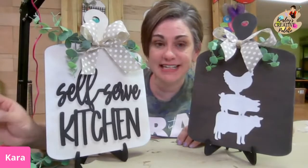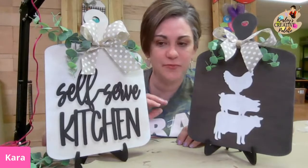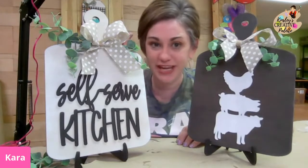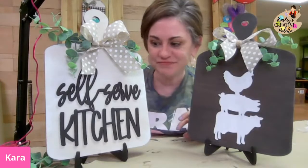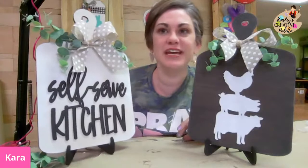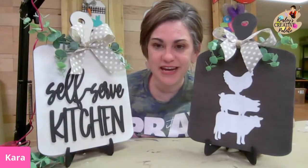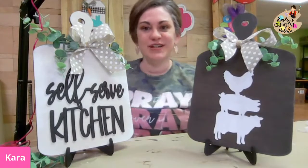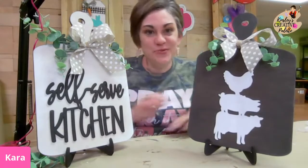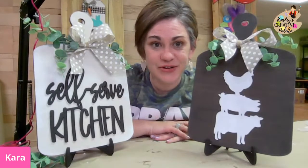If anyone would like the link to the next box when we open — we open 20 spots a month — because it's just me and a couple of Kinsleys over here putting all the boxes together. We've already got next month cut, and we've got 20 spots opening up starting tomorrow. Just comment the word 'link' and I will send it to you when we open — we would love to have you.